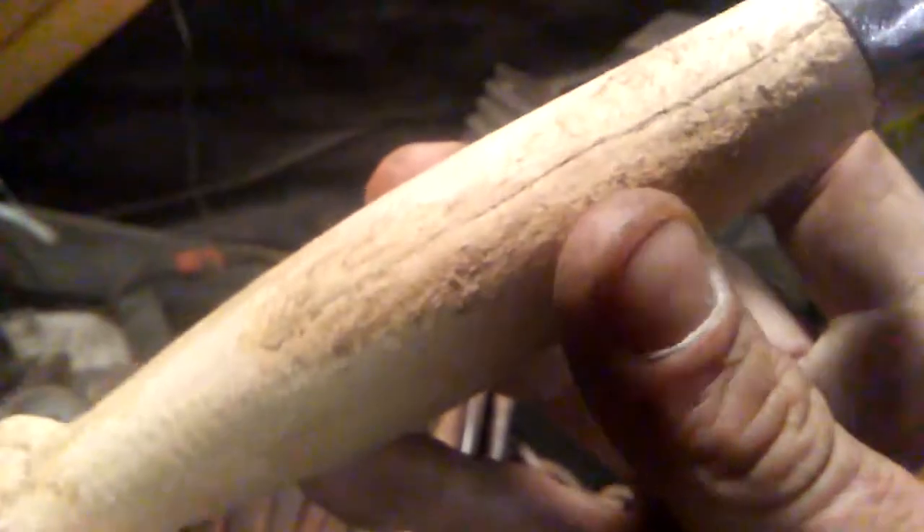There's the blade, and over here is the handle I made. Trying to fill in some cracks right there, and I put some glue and sawdust in there. Anyway, that's the handle I made.